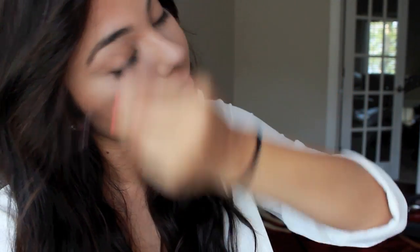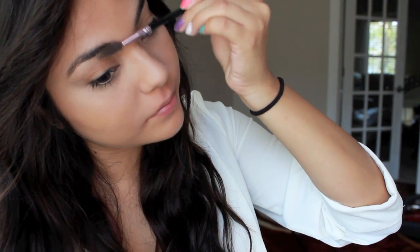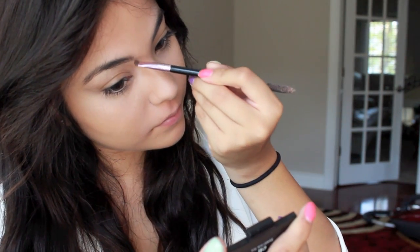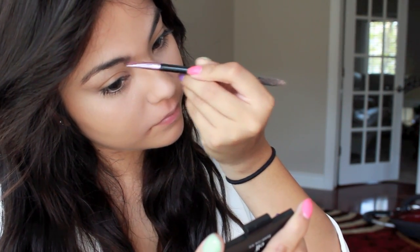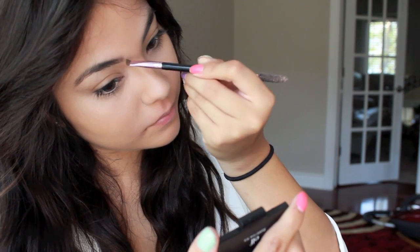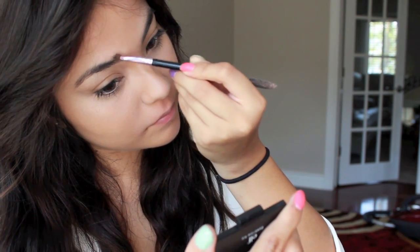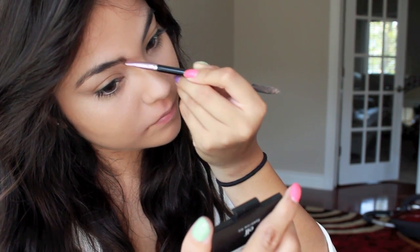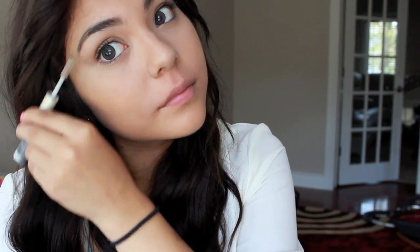Next I'm going to take my spoolie and use that to comb through my eyebrows. Then I'm going to use the other side of that spoolie — the definer — and dip it into a little bit of my e.l.f brow gel to define my brows just a little bit. Then I'm going to take my brow gel and comb them through so they don't go anywhere throughout the day.